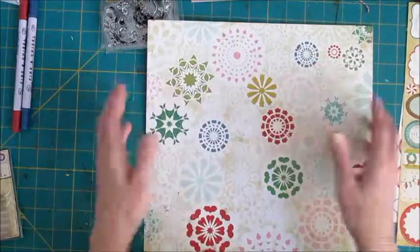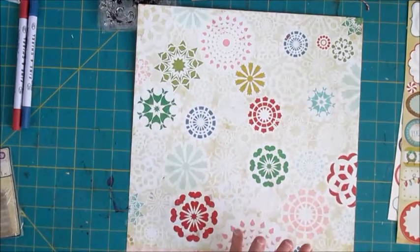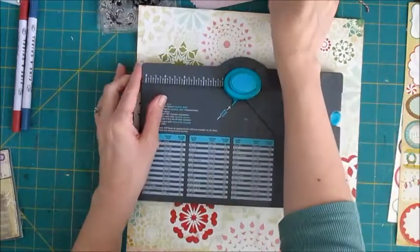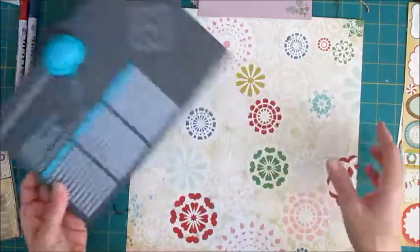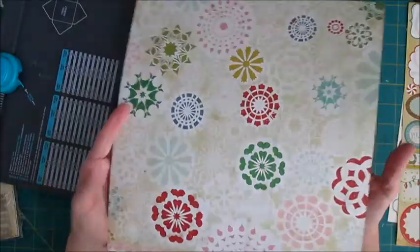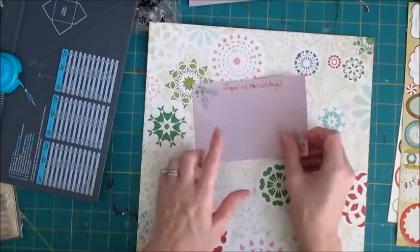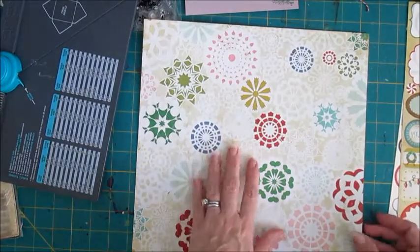The holder I'm going to make for these cards is an envelope, so you need a piece of paper — it doesn't have to be 12x12, it'll be cut down quite a bit. I'm going to use the envelope punch board to make this. The size that will fit 4x6 cards is a cut size of 8¼ by 8¼ inches. I'm taking this piece of Christmas pattern paper from last year's collection — a good way to use up your old stash. You could also do this with cardstock, since it's 8¼ inches square, even an 8½ by 11 piece of cardstock would work.